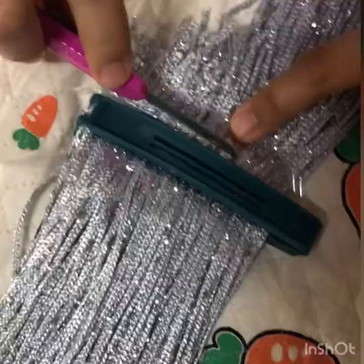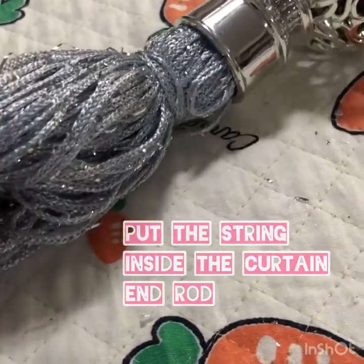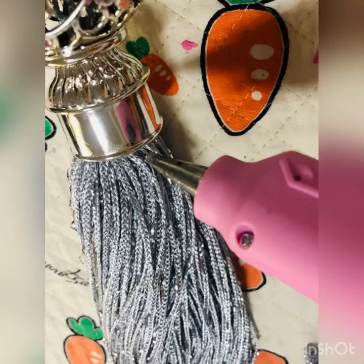After finishing the cutting, we can start to put the string inside the curtain end rod and secure it with a hot glue gun.